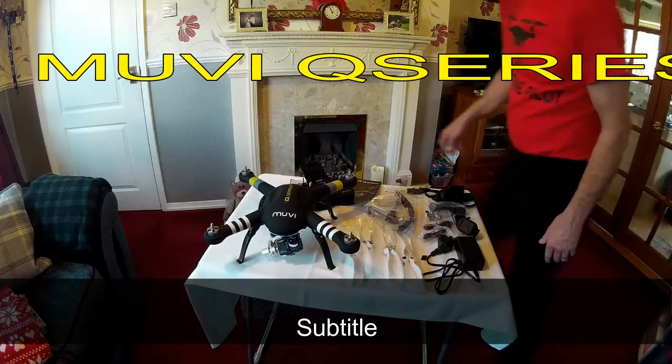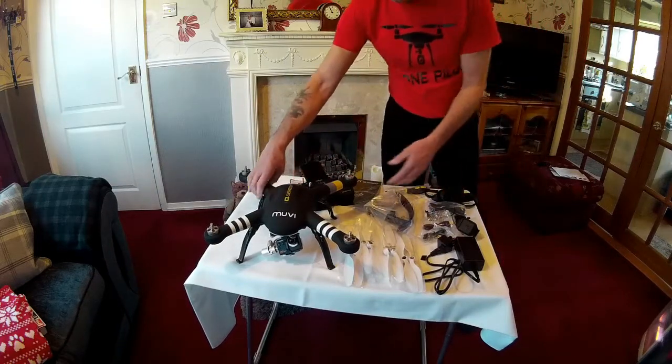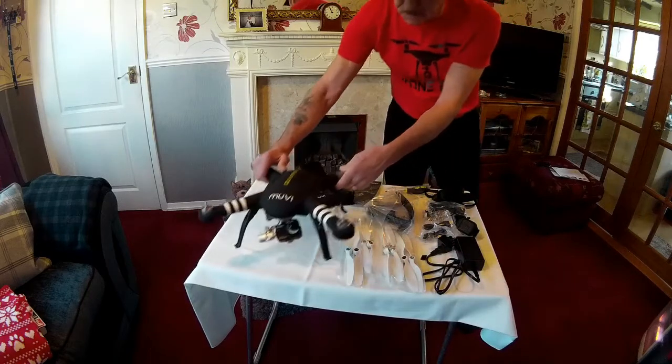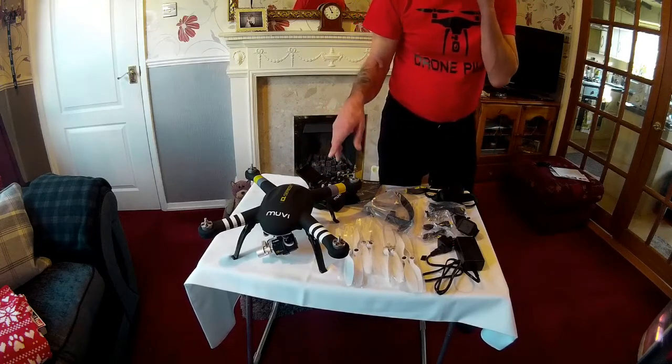Hi there guys, my new drone came yesterday, really well packaged. The drone feels really nice, like a velvety texture. And the console — I've really set it up because I want to do a calibration on it for you.